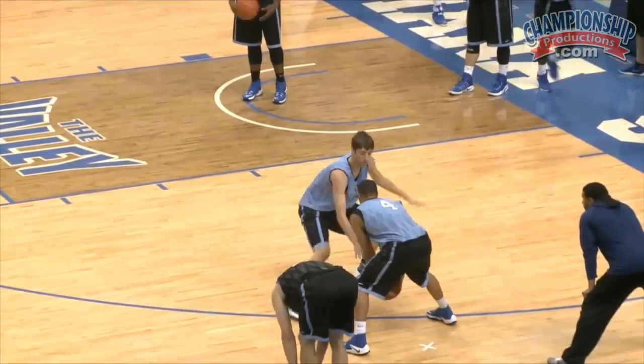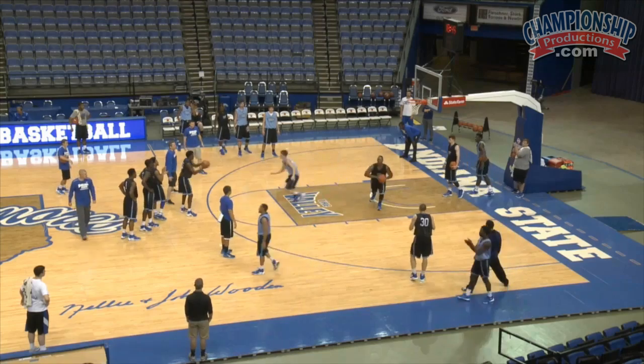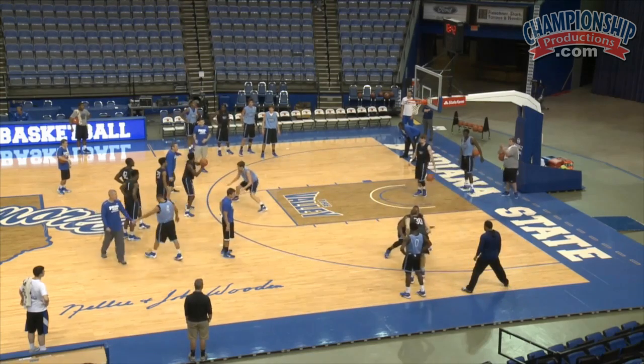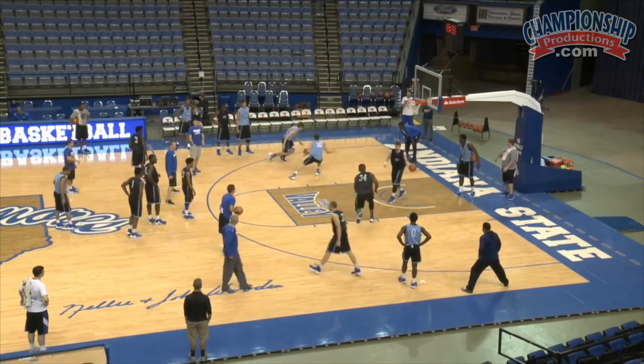Go hard, O. Jump to the ball. Jump to the ball. Jump to Ross. You're not resting when your man passes it.